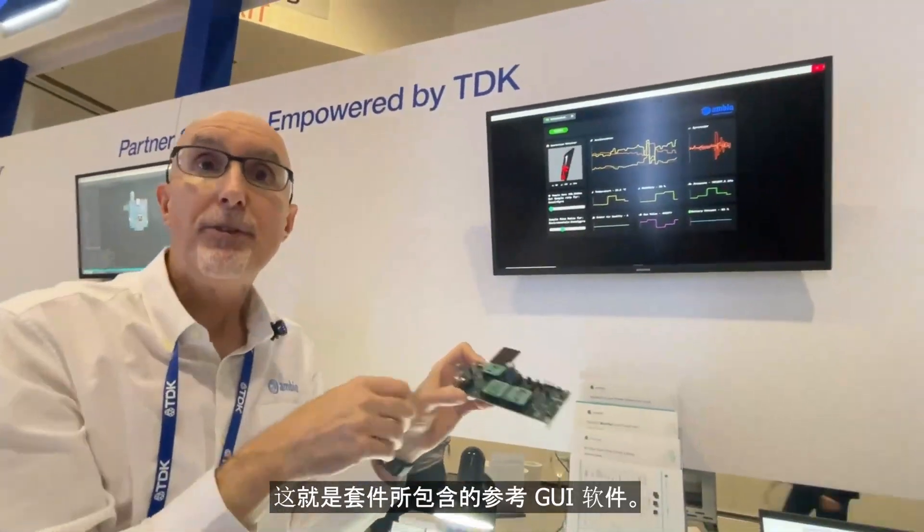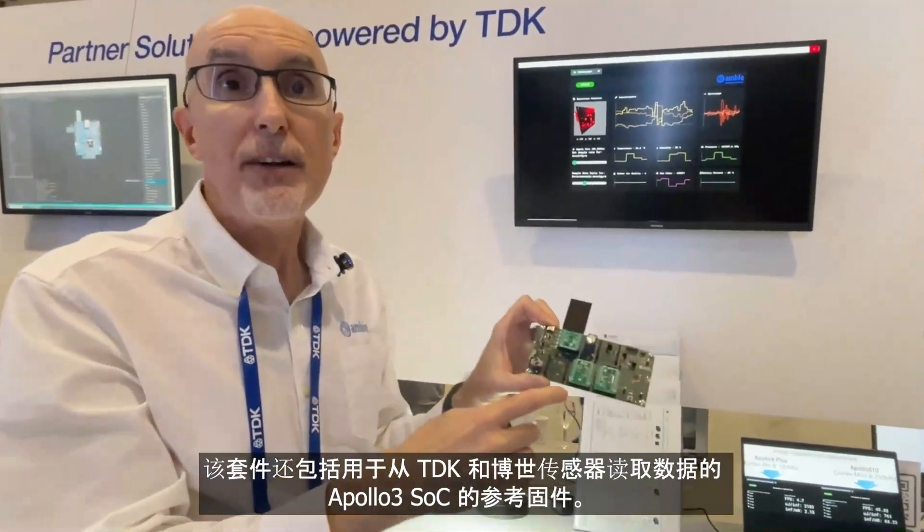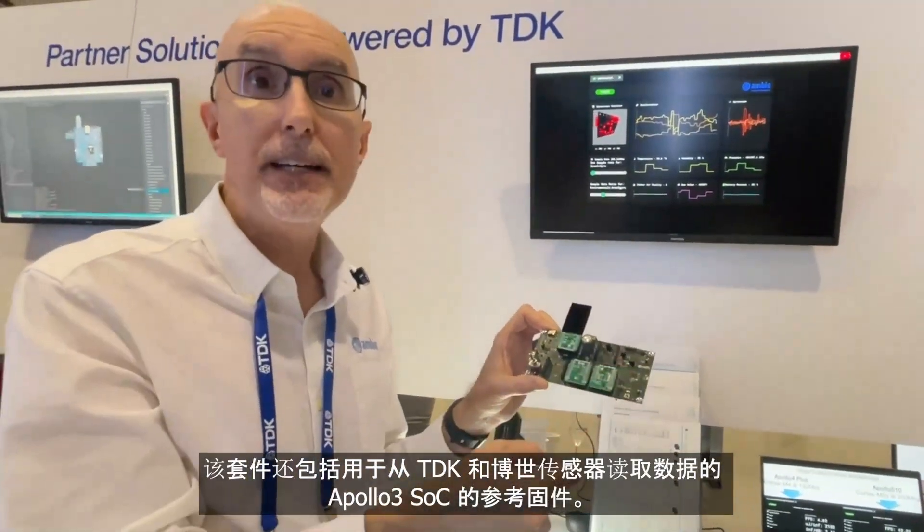So that's the reference GUI software that's included. The kit also includes reference firmware for the Apollo 3 SOC that reads from the TDK and Bosch sensors.